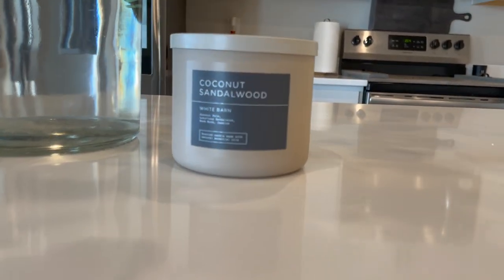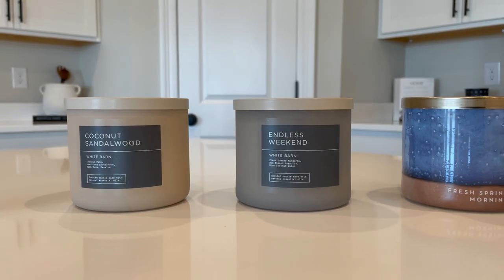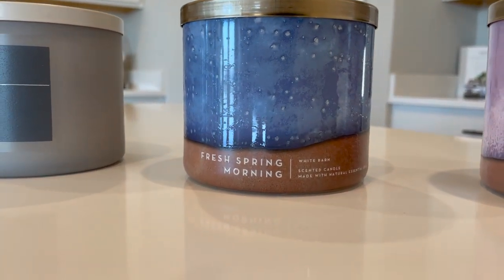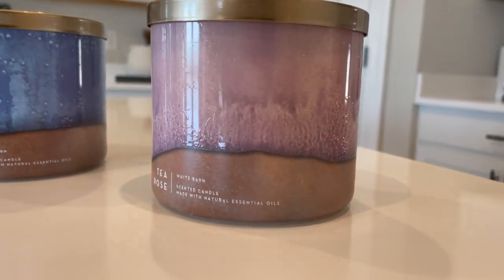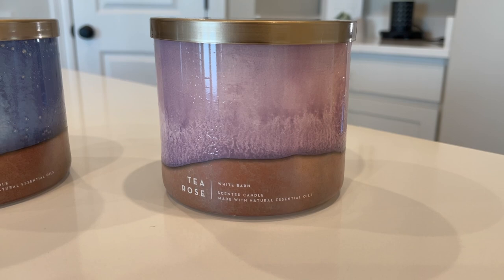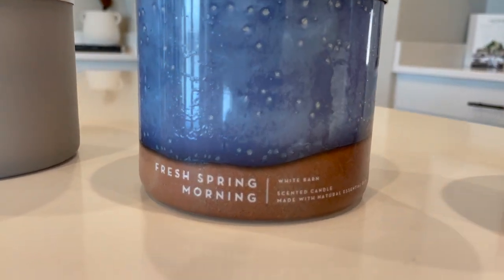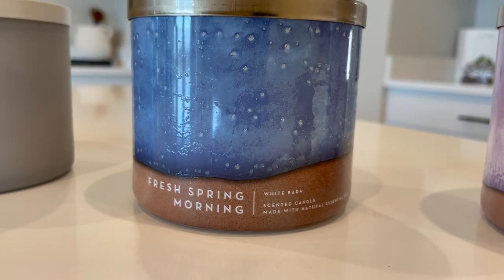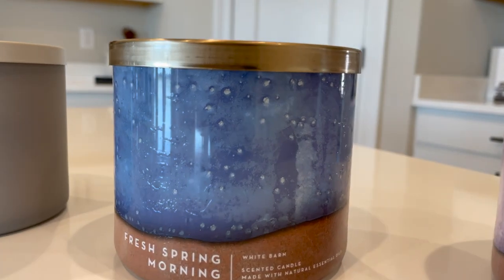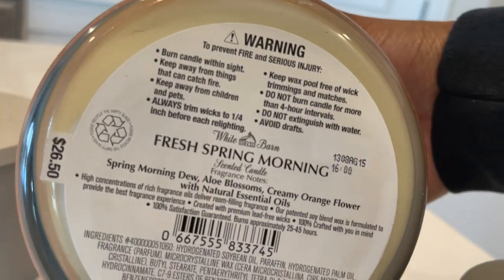I think I found the candle of my dreams — this candle right here from Bath & Body Works is everything. I picked up a few more so I'm going to show you guys what they are. I think I found the perfect spring lineup — I always buy candles and end up not liking most of them, but I love all of these. The first candle is called Tea Rose — it's so light, floral, and girly, a really nice light scent, definitely one of my favorites. Fresh Spring Morning is exactly what it sounds like — so fresh, a really nice spring scent.